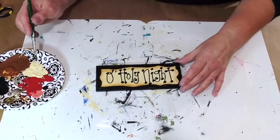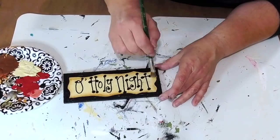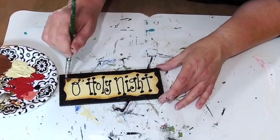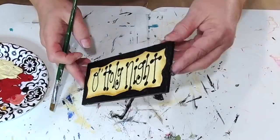I also put a layer of the puffy paint in gold over my sign because, like I said, it's translucent and it just makes everything sweet and starry.